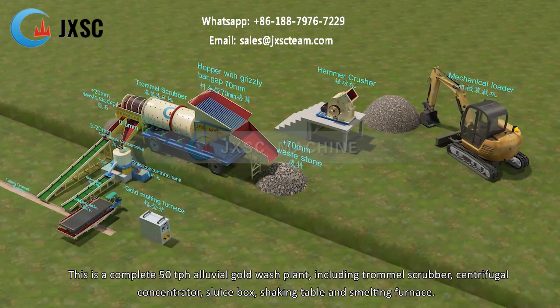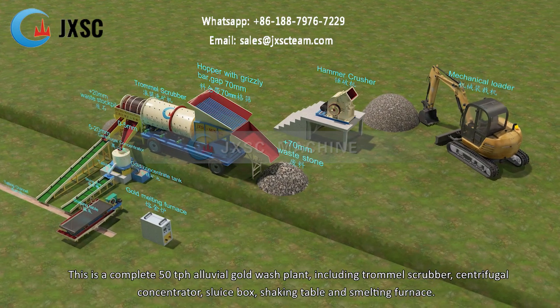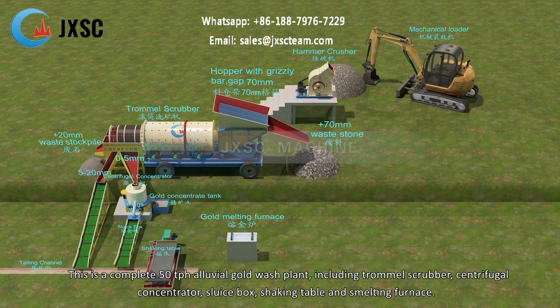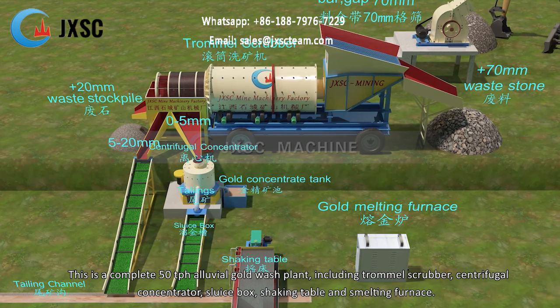This is a complete 50 TPH alluvial gold wash plant, including trommel scrubber, centrifugal concentrator, sluice box, shaking table, and smelting furnace.